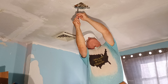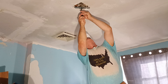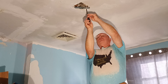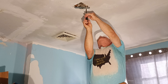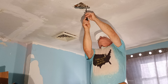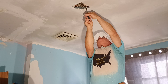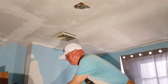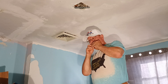Make sure it's nice and tight to our box. Get it up here nice and tight to our box. Look at our fixture here — we have our orange wire nuts.